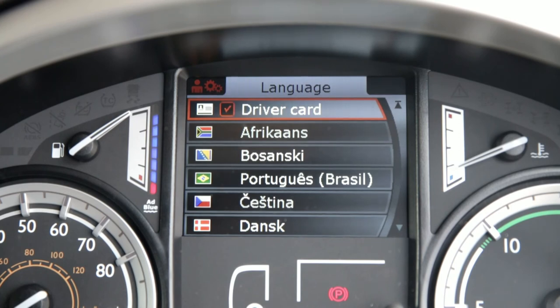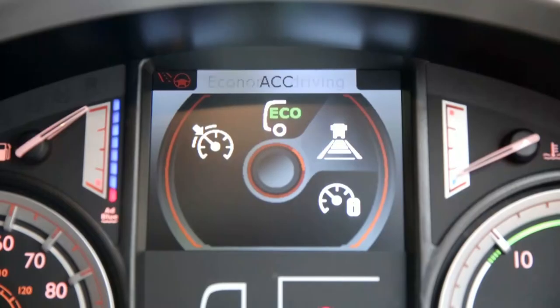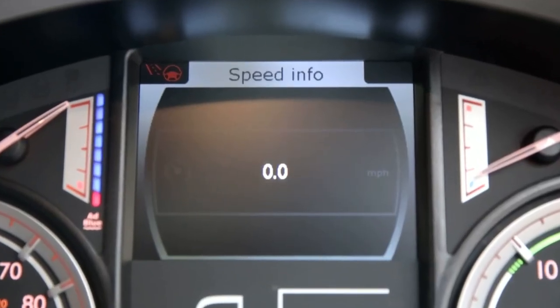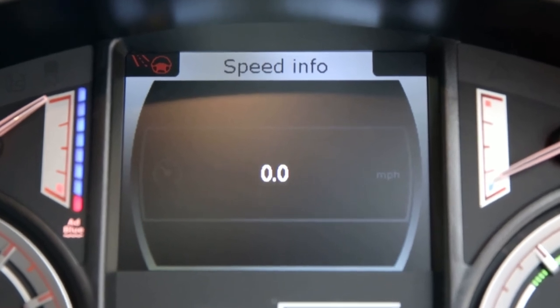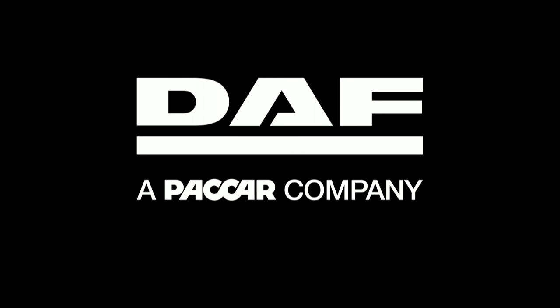Finally, if you prefer a digital speed readout, then using the menu control switch, you can have this displayed until next key off. This screen will additionally warn you of any over-speeding.